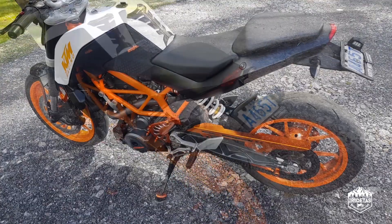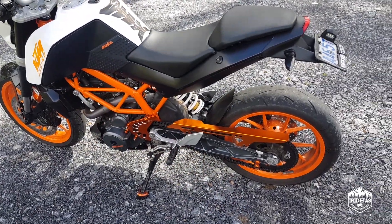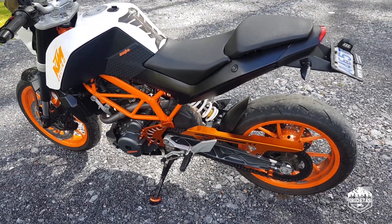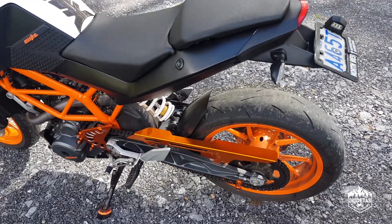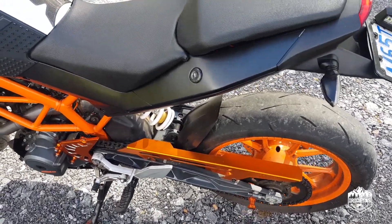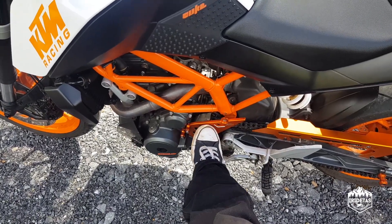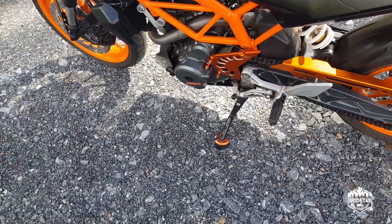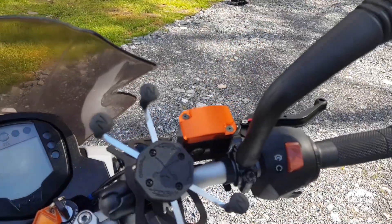I've swapped out some of the plastic bits for anodized aluminium. KTM is renowned for its orange, so I've put some orange accents on the bike — chain guard, bobbins, sprocket cover, kickstand, and brake reservoir.